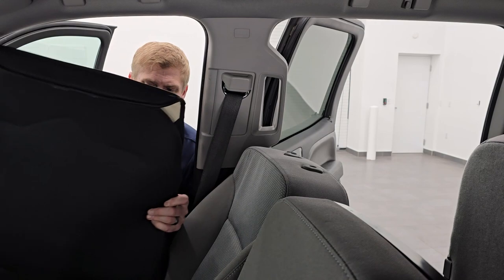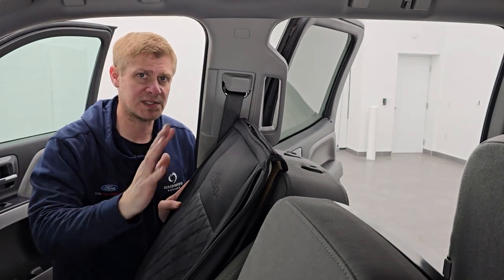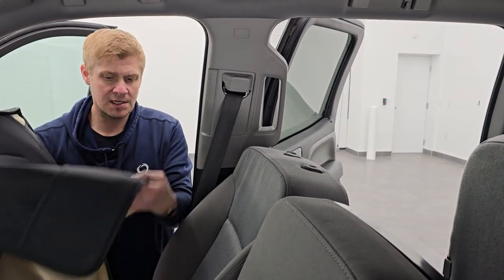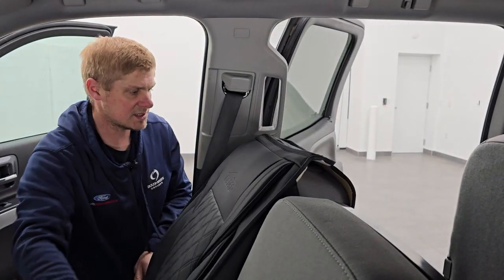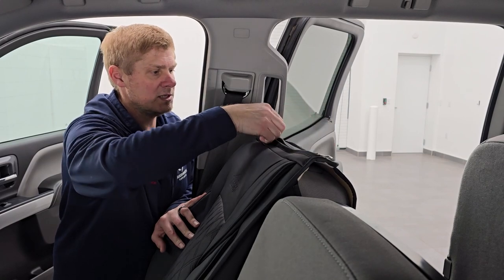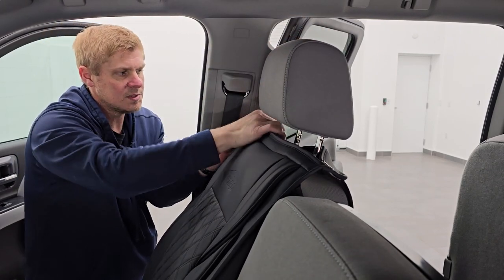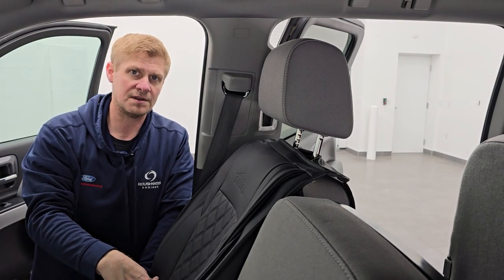Now that you have your headrest off, grab one of the front seat covers. They both say Oedro on them — it doesn't matter which side you put them on since they're open on both sides for the side curtain airbag. Take the backrest piece and put it over the backrest of the seat. Make sure it's on there evenly and it'll slide over. Then unzip your zippers on the top so you can put your headrest back in — there's a little Velcro. Put your zippers back and get them tight.